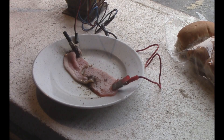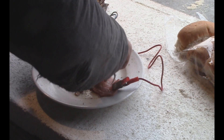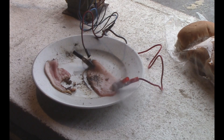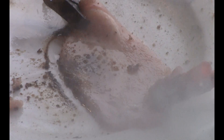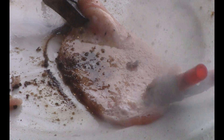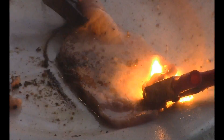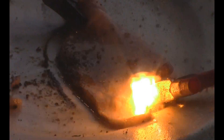Just unplug it for a minute. See that? That's what's going to happen to you if you mess around with this transformer and screw it up.